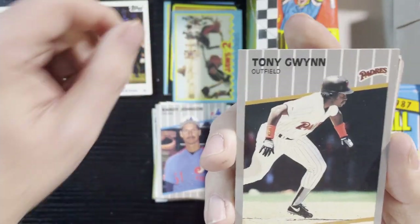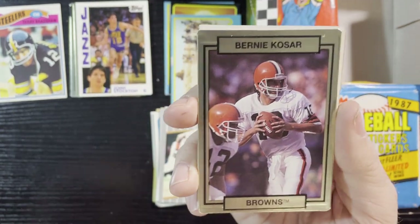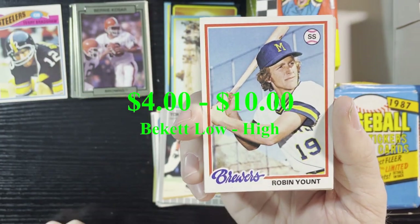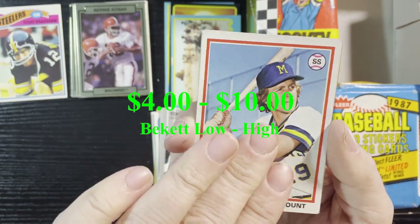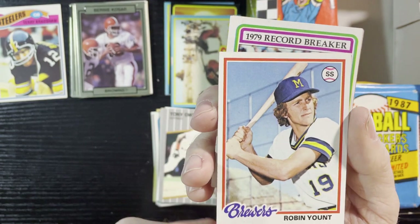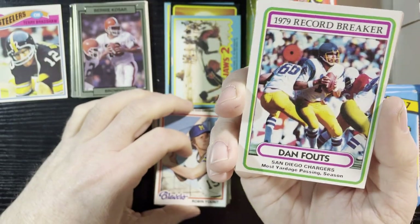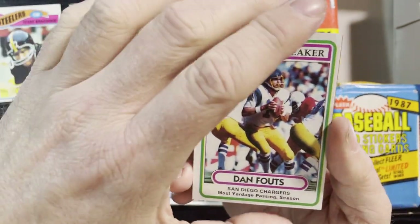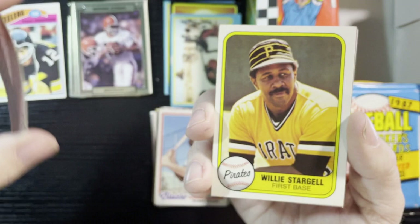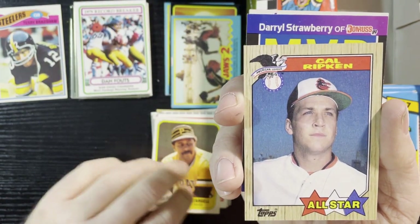Up next, Tony Gwynn '89 Fleer, and we get Bernie Kosar from the Browns — I remember Bernie, these bring me back. Very nice, Robin Yount of the Brewers 1978 — great condition. We will take that; you can never go wrong with a '78 Robin Yount, that one has a little value. Very nice Dan Fouts, San Diego Chargers, 1980 Tops record breaker.